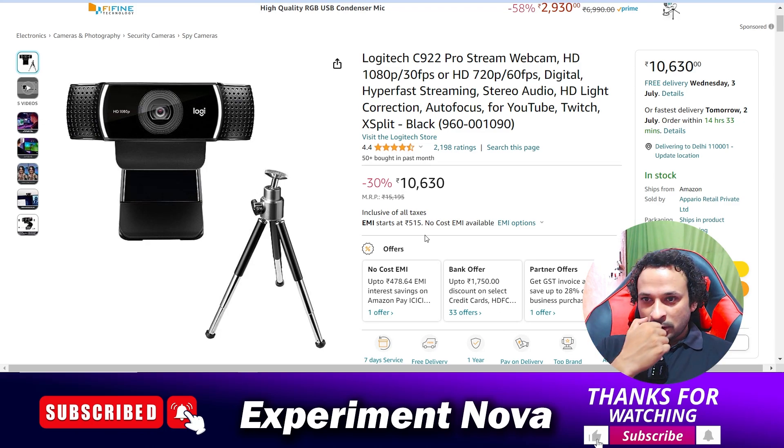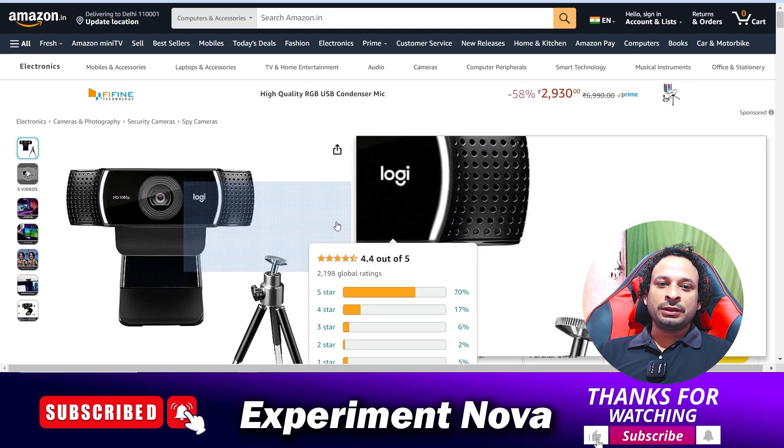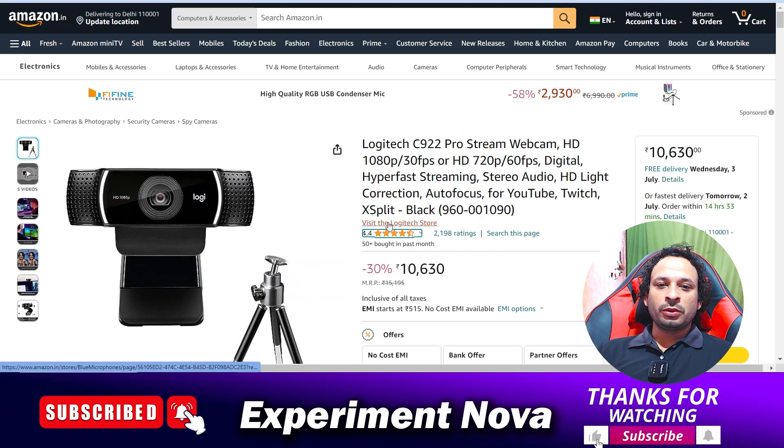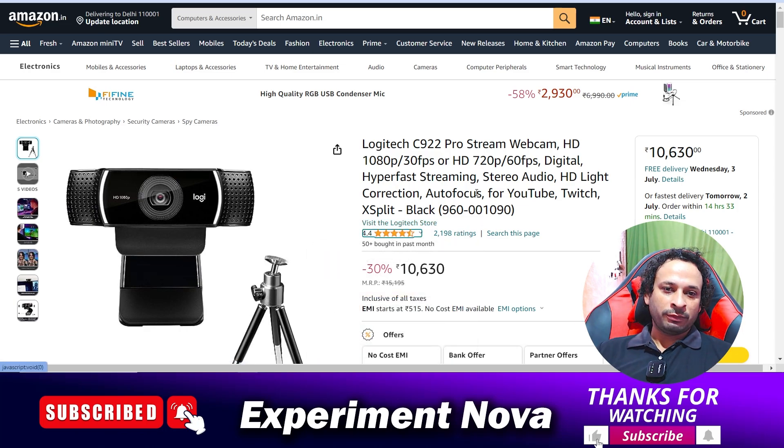Now, should you buy this product or not? As you can see on Amazon, the rating of this camera is very good. I am still recording this video using this camera, so you can imagine the quality. This is a very honest and brief review.